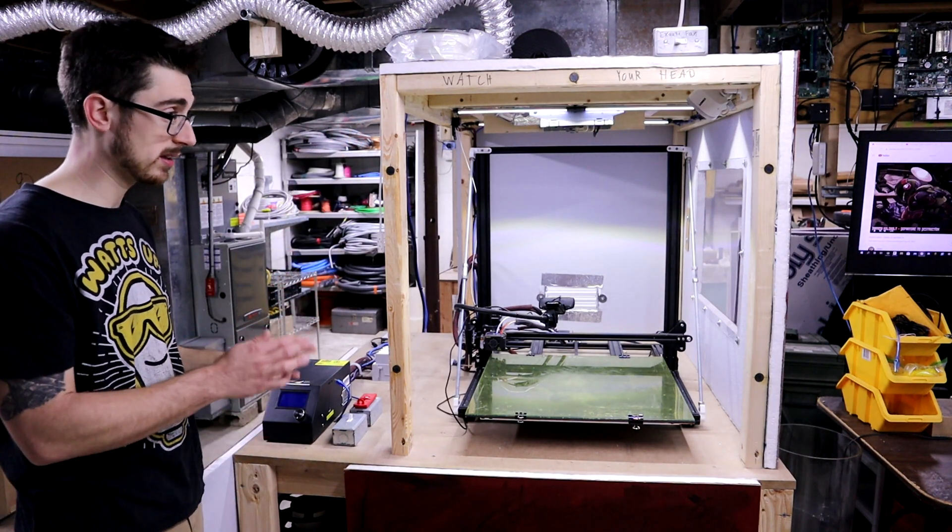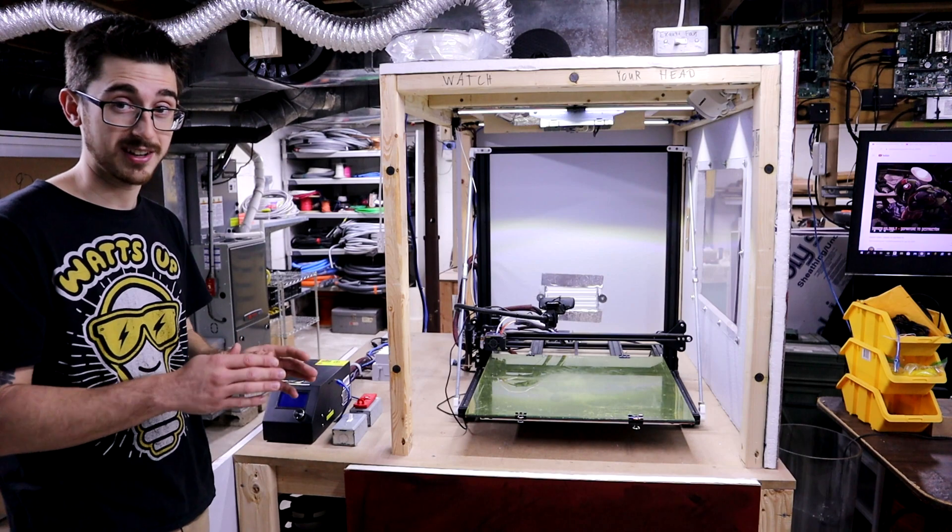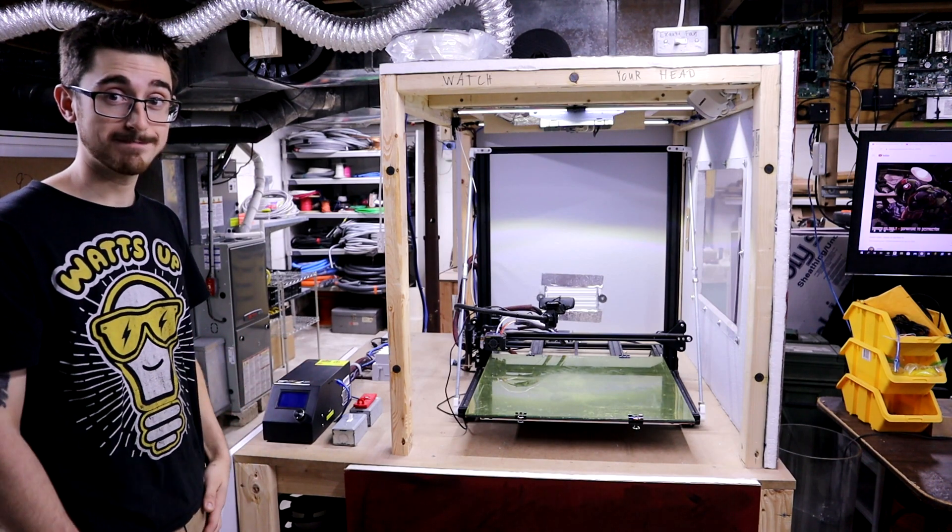So the plan is to mimic this whole table and just build that for the smaller CR10S. With all that being said, let's start the build.